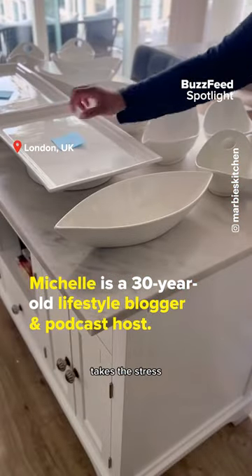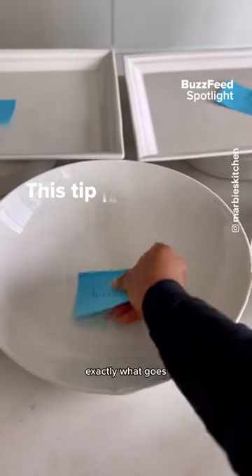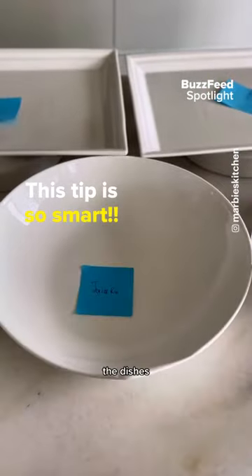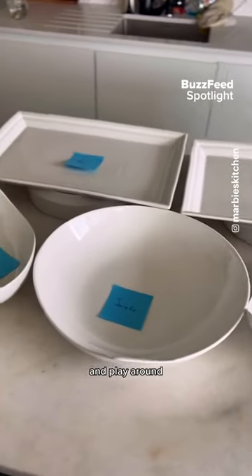One thing that takes the stress out of this for me is putting post-it notes in the dishes to know exactly what goes in which dish. I love to lay out the dishes the day before or the morning of and just organize things and play around and see what goes where.